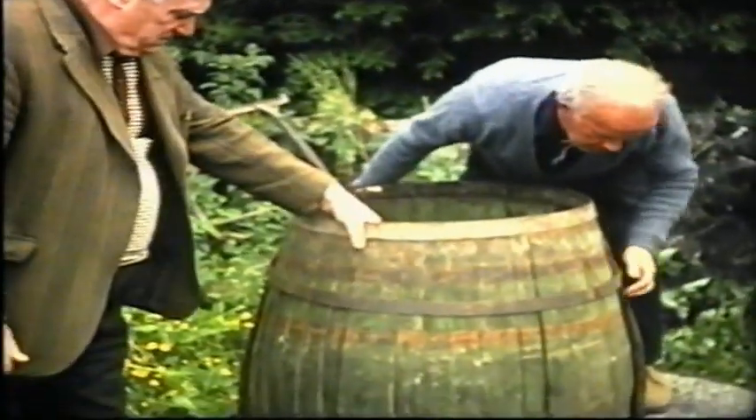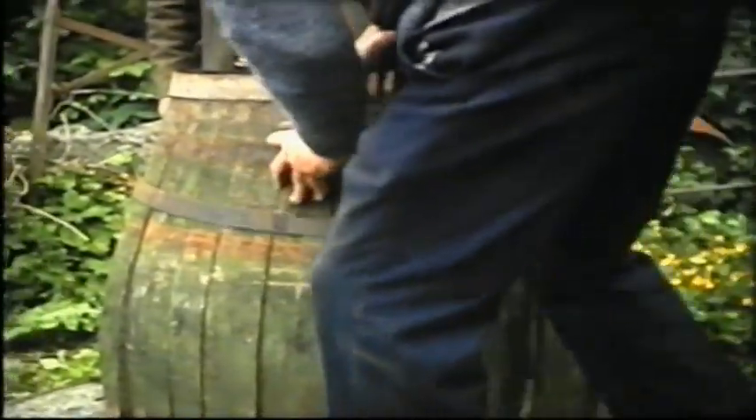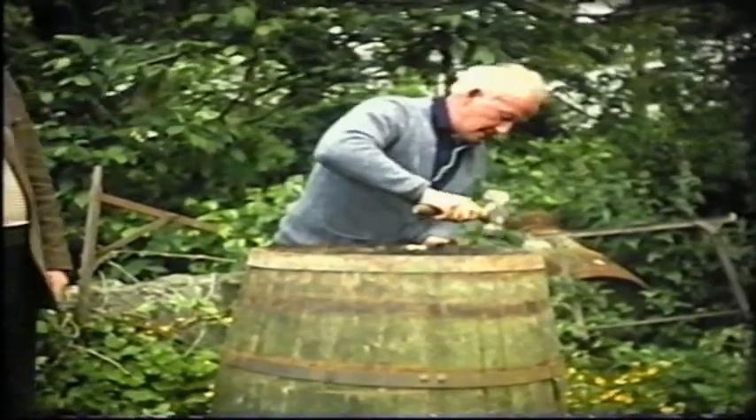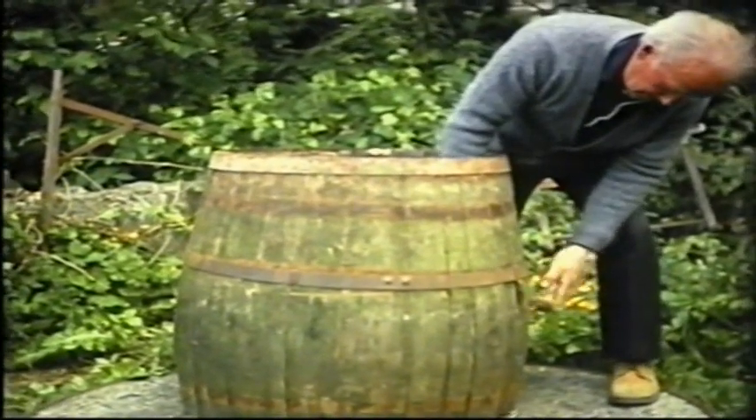Having succeeded with the bottom hoop, the bulge hoop is next replaced. Each stave is tapped on the outside with the driver, backed by a heavy hammer on the inside.